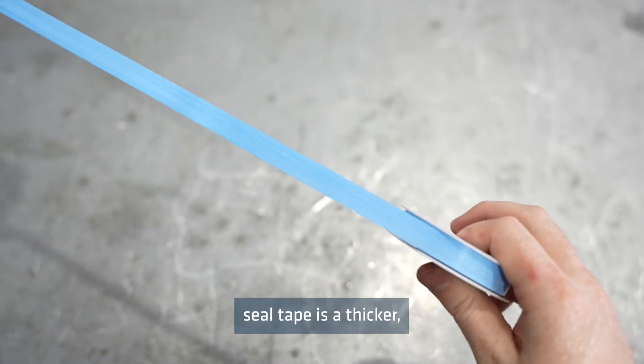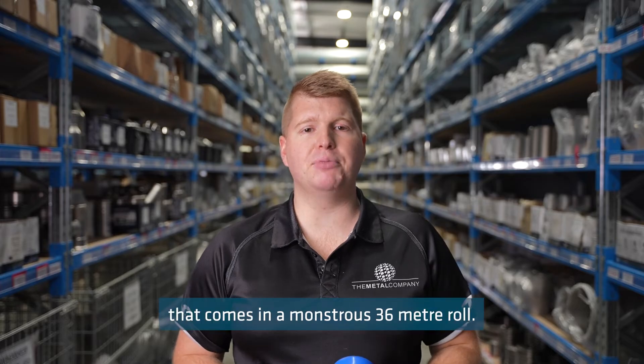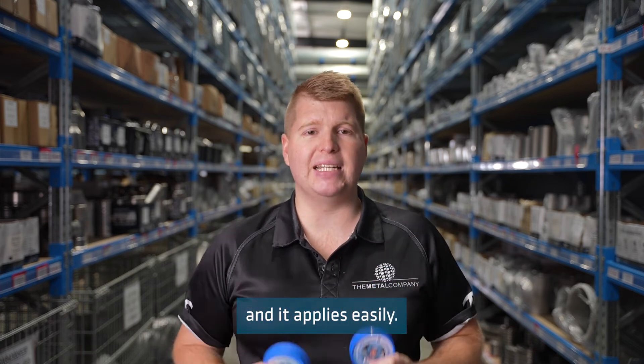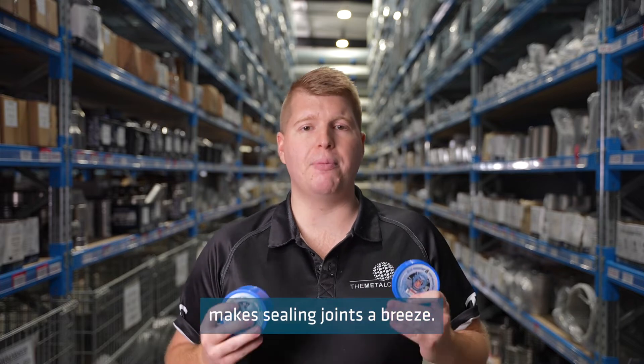Blue Monster PTFE thread seal tape is a thicker, denser, general purpose thread seal tape that comes in a monstrous 36-meter roll. Fewer wraps are necessary to create a leak-proof seal and it applies easily. No waste and no re-taping makes sealing joints a breeze.